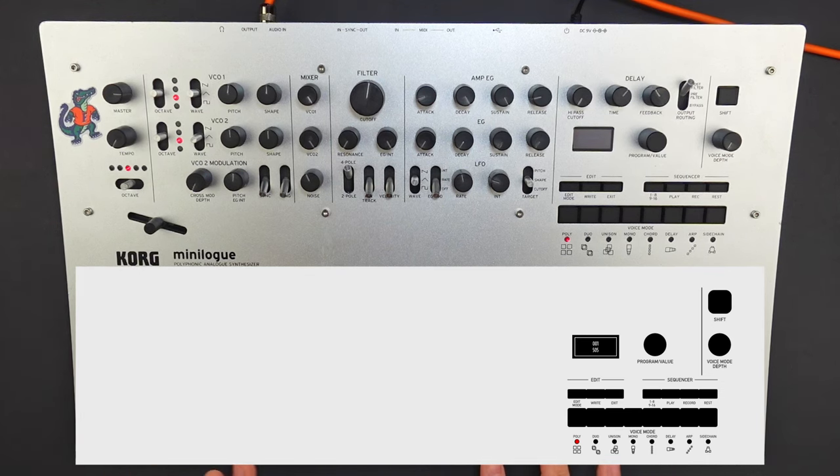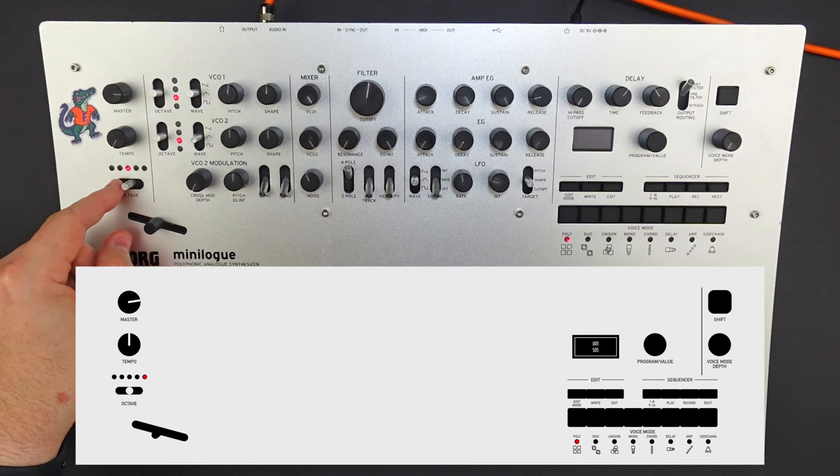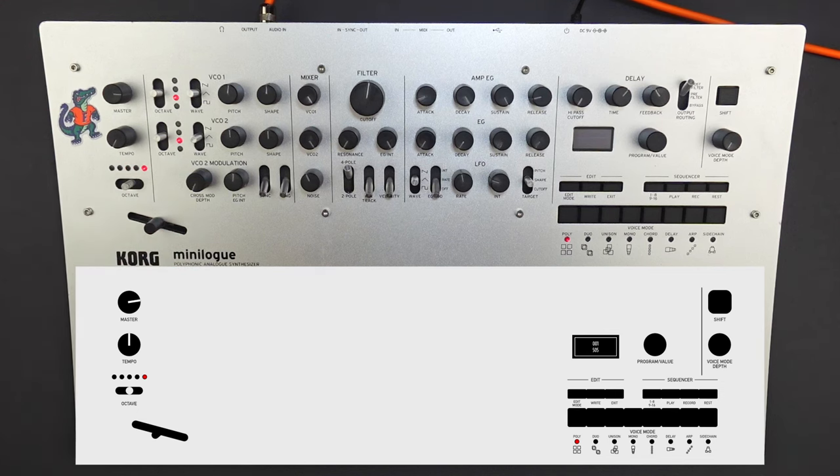Now that we have our basic initialized patch, we can begin programming our organ sound. The first thing we're going to do is go over to the keyboard octave and push it all the way over to the right, to the fifth octave.